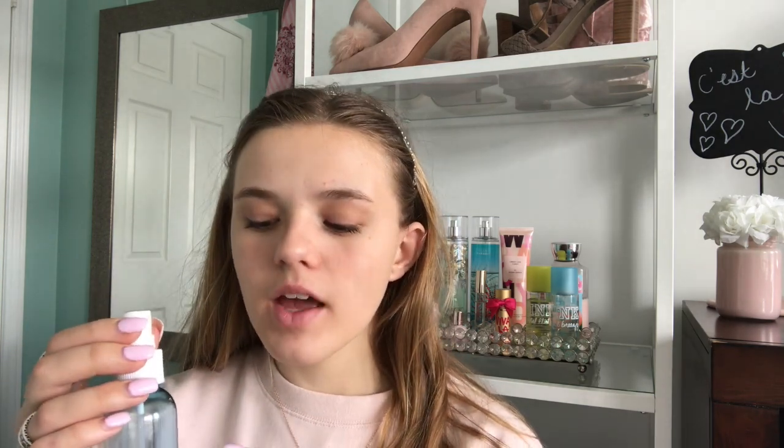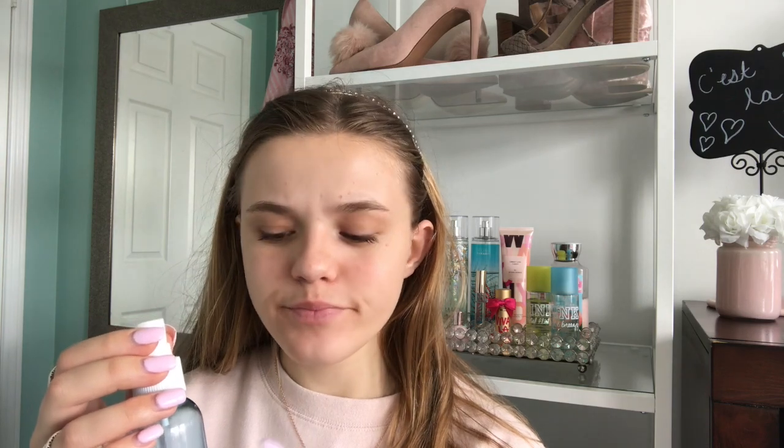So before I start my makeup, I like to kind of prime my face, but not necessarily with a primer — just kind of a water or moisturizer. This is something I actually made myself: it's some water with about three or four drops of tea tree oil, because tea tree oil is really good for my skin and helps with my acne. I just mixed it up, so now it's my own little concoction to help my skin. I usually spray this all over my face, and I've already done this. It makes my skin feel clean and refreshed.